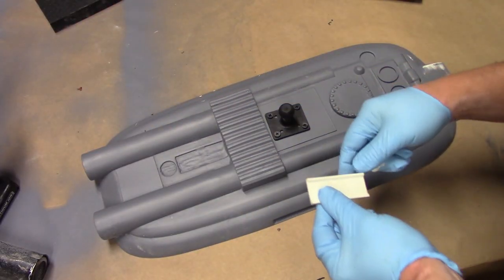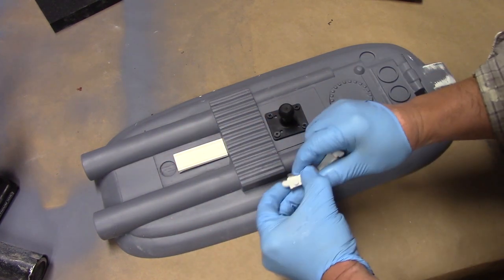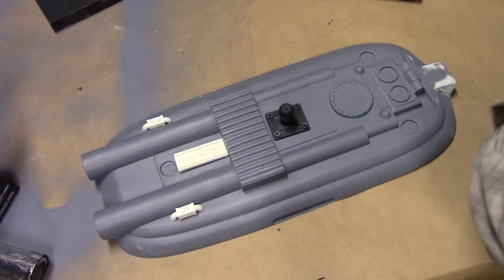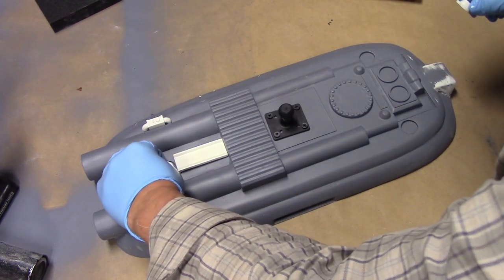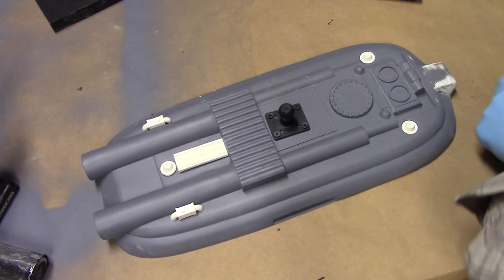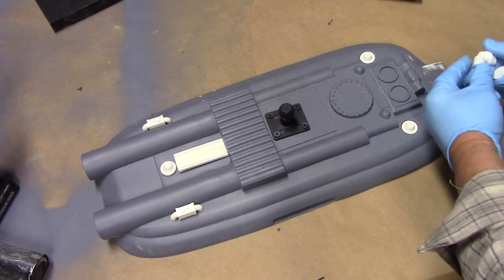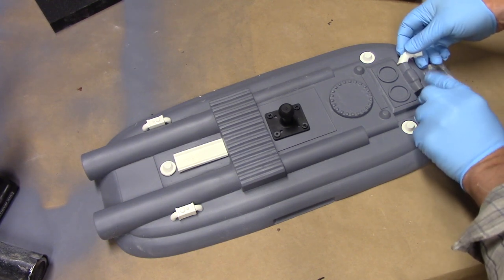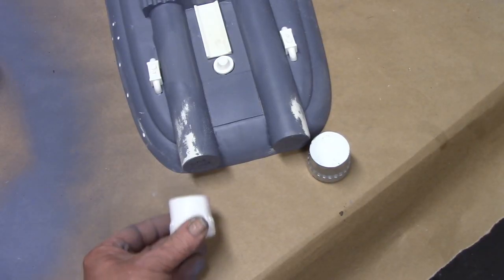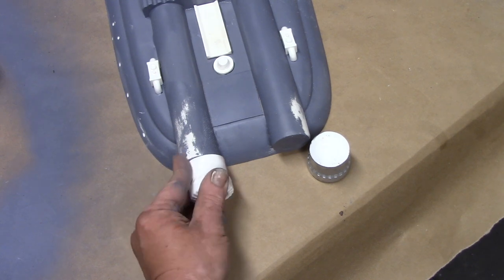Let's get to some of the details on the underside. This flat piece is going to live right here, these two little box parts live right there, there are three of these circular details — there, there, and there — and the reverse thrusters with the fat end facing downwards glue here and here. The thrusters go there and there, and I'm going to use Bondo to seal this tube so it looks like one piece.